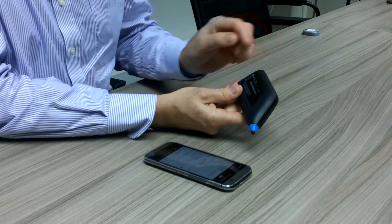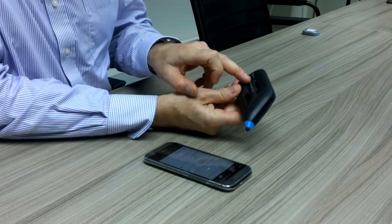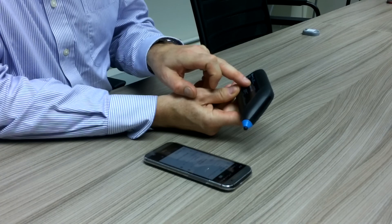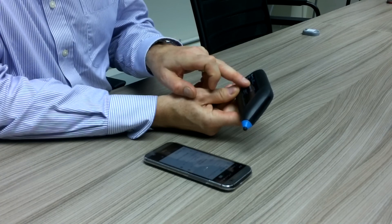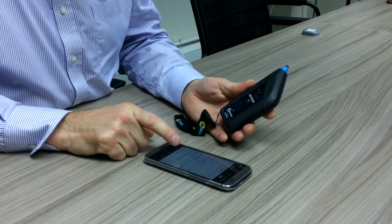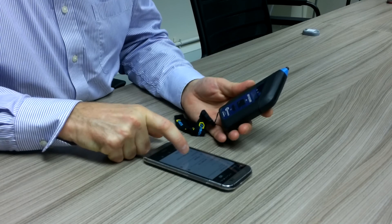On the back of the demonstration unit is the comms ID code. In the case of this one, the last five digits are easy to see, which is 10211, and I can see this on my smartphone so I will have this one available to pair.